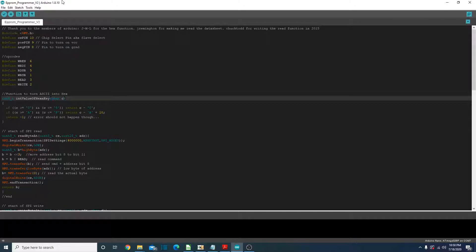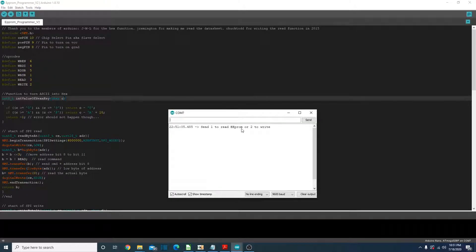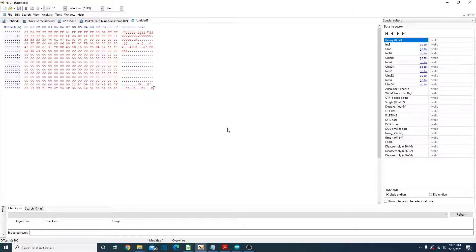We have Arduino opened up and plugged into our computer, wired into the cluster. Let's go to the serial monitor — we've got a connection, so let's read it. There's our dump from the EEPROM, and it looks like a good read. Let's copy this off, and we'll go into my favorite hex editor, HXD. I really like using it, but you can use whatever you want. Now we have our dump from the EEPROM.